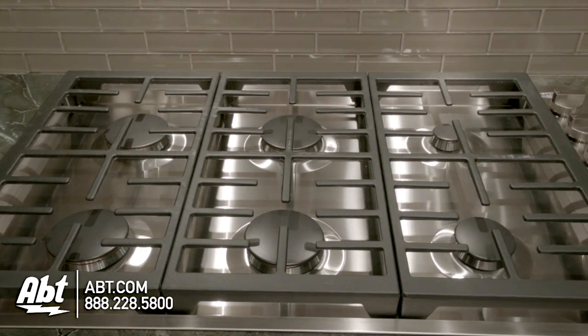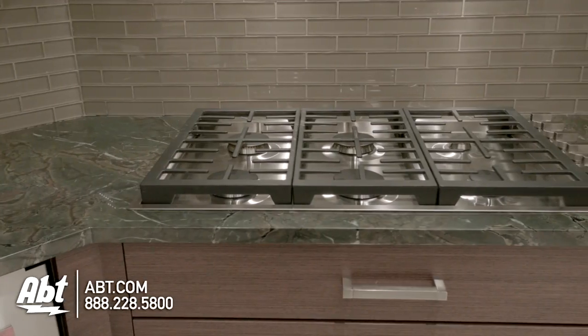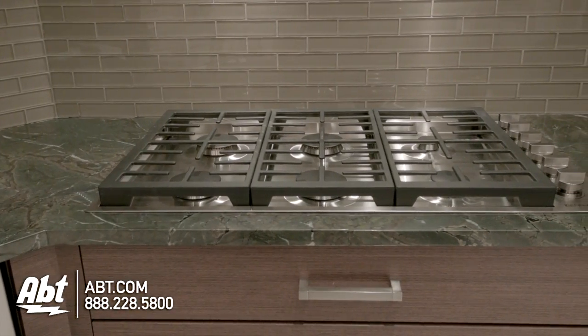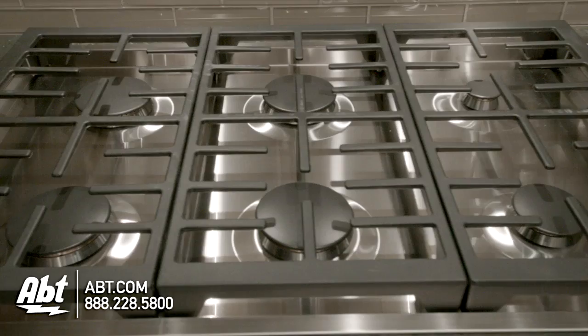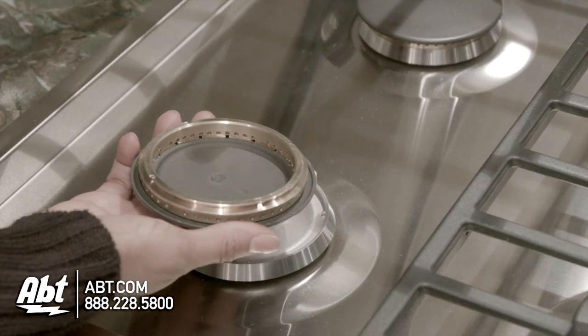Gin Air 36-inch Cooktop, Model JGC-7636BS. This low-profile cooktop is 36 inches wide, has three continuous heavy-duty cast iron grates and six sealed brass burners with removable caps.